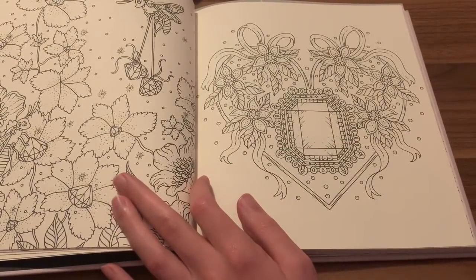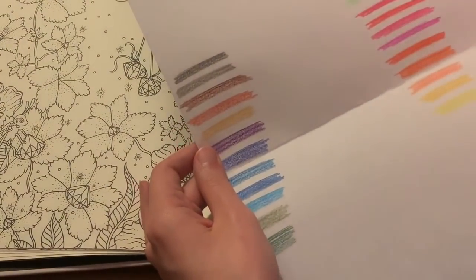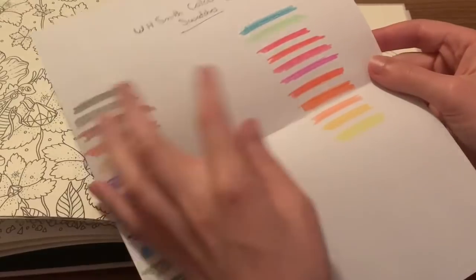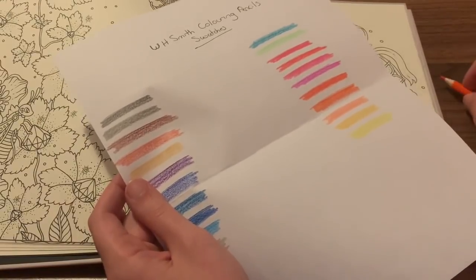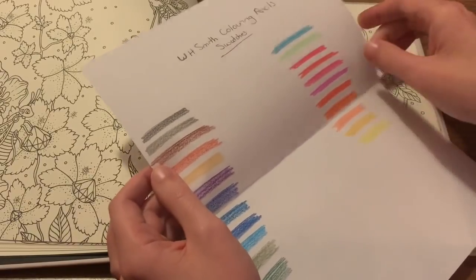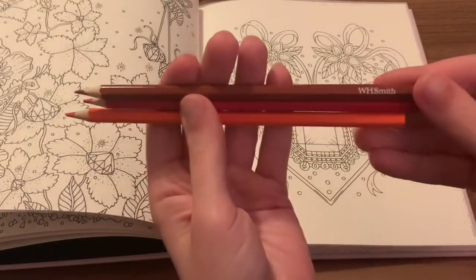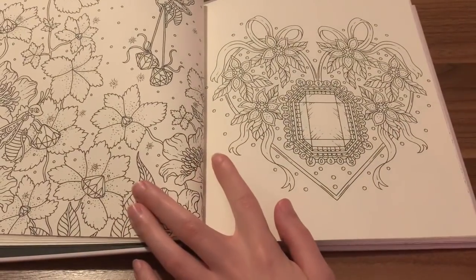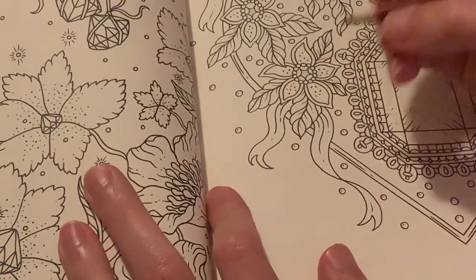Let me grab the reds. I'm going to go with this orangey color here, and then I'm going to take this brown which is kind of like a mahogany. We're going to try a three-color blender with these colors. I'm going to go ahead and zoom you in. This is just going to be like a color-in chat, not really like a review or anything like that. I hope everyone's having a good day.